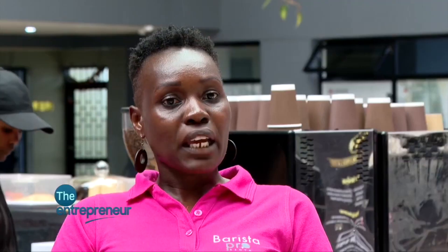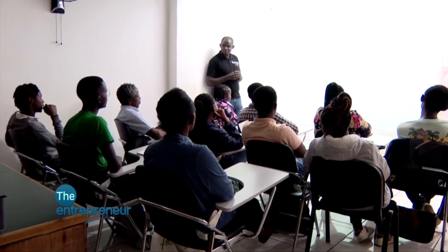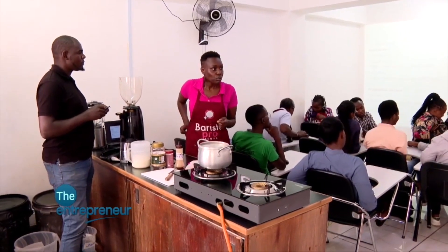Eventually I started from a residential area because I needed to keep my expenses very low. My first class had two students, the second class had one student, and it just grew until I outgrew the residential area and came to a commercial space. I had the experience — when I was working at Dormans, they started the first barista school in Africa and I'm the one who started it. So I had experience from having just one or two students, and that's why it didn't kill my morale, because I had done that before when I was employed.